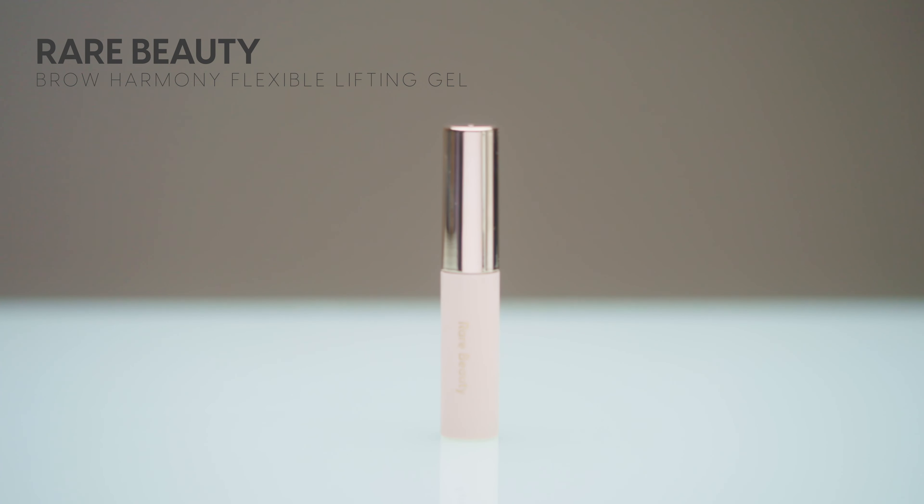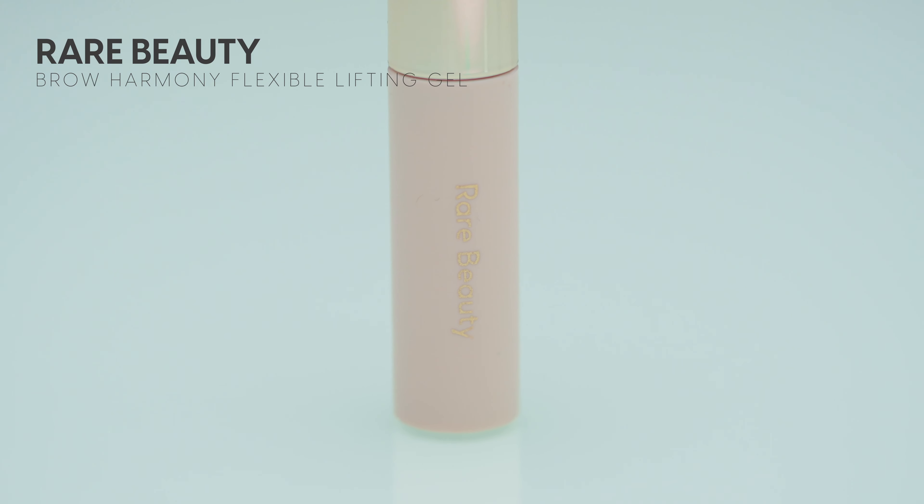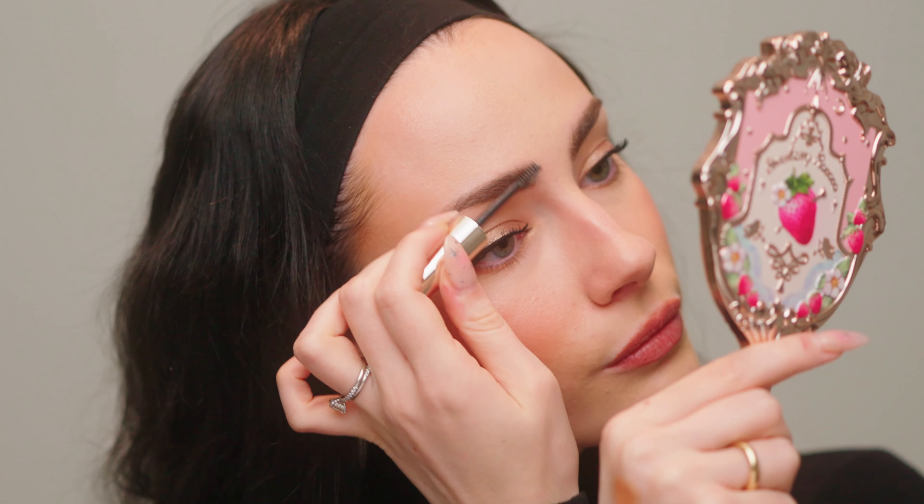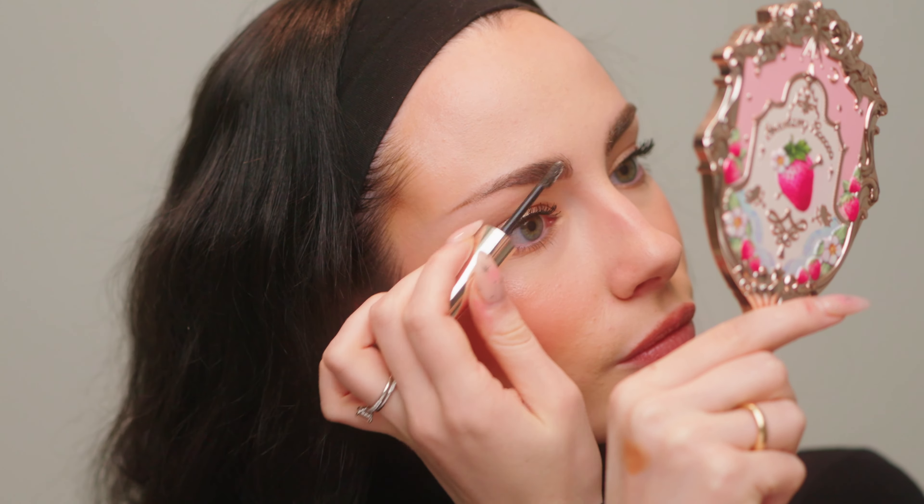Before moving on to the lips I want to talk about brows. I actually lost my Rare Beauty brow pencil — I have no idea where it went so I can't test it, although it looks amazing. I do have this brow gel from Rare Beauty though and I love it — one of the best brow gels I've ever tried. The brush is nice and tiny, easy to use, and it has a very strong hold. You can get a very laminated look with this. I just brush my brows upwards for a fluffy look, nothing laminated, but they stay in place all day. This is one of Rare Beauty's best products in my opinion and would be great for someone with more stubborn brows.